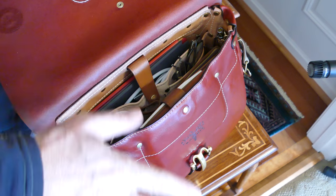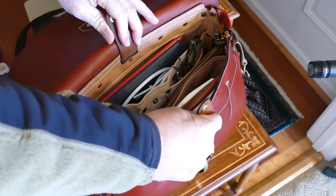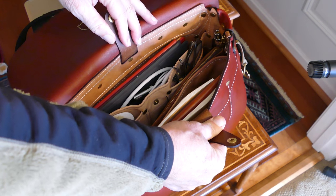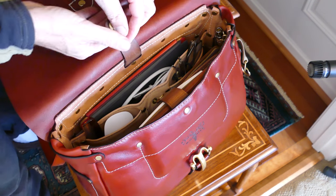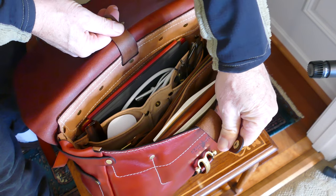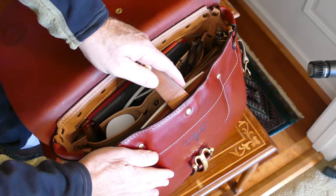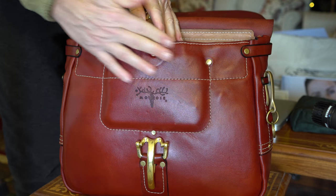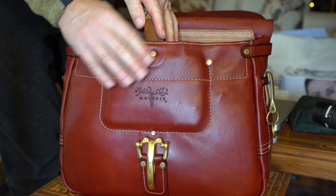We have compartments in the front and back. This front pouch is formed — they wet form this. They take the time to put something in there and form it and let it dry so it sets up, so this is pre-shaped.